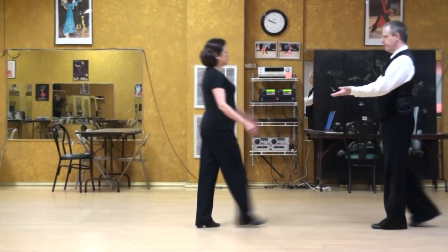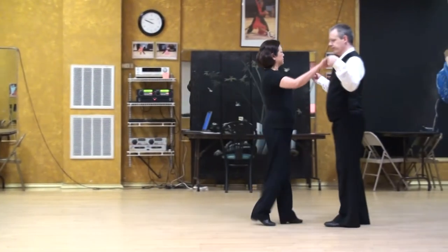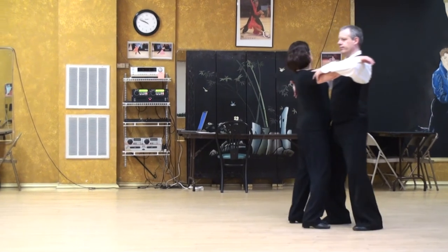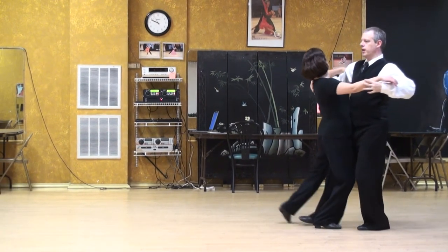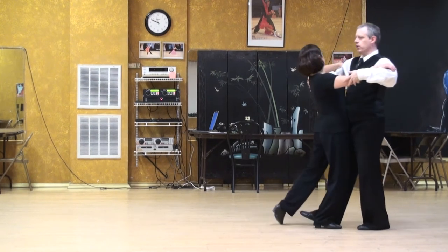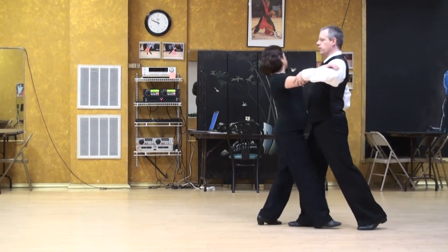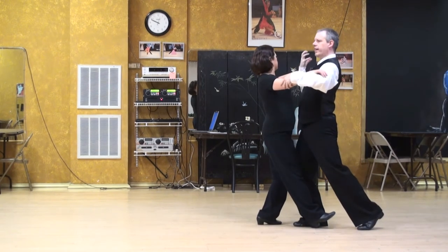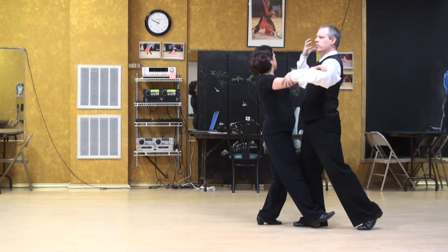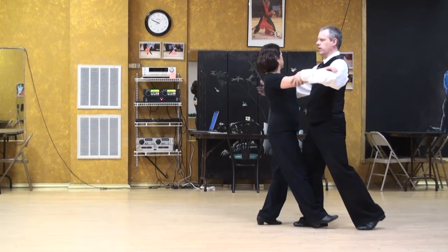So we'll do a natural turn. I'm going to step — there's a little feeling of anchoring here, anchoring into the floor, meaning that my right shoulder has a feeling of weight. Not tilting, just a feeling of weight and relaxation that pushes into the knee.